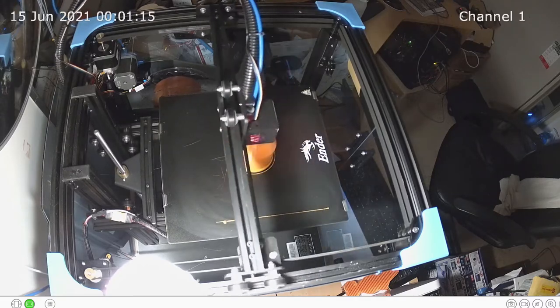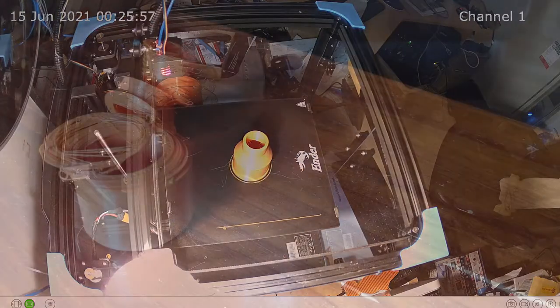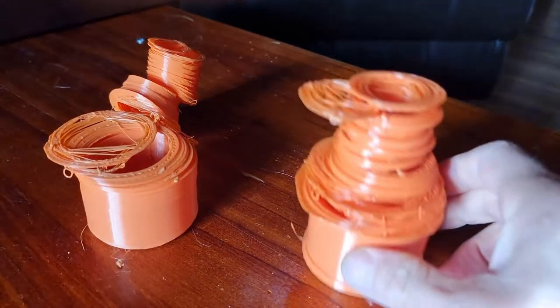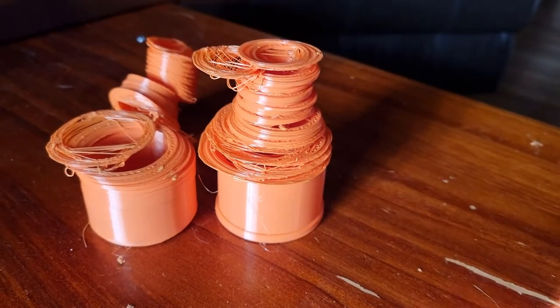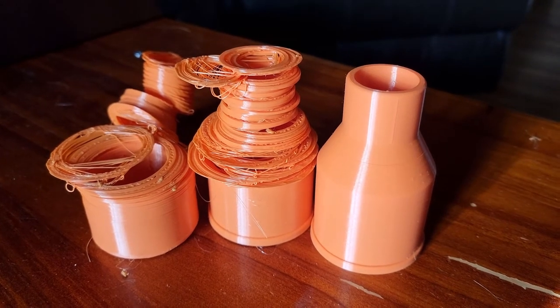Not all our prints were successful, but you learn as you go. As you can see, the first half of these prints worked okay before it became dislodged on the build plate. But thankfully with the third attempt, and some gaining of understanding of what we needed to do, it worked okay.